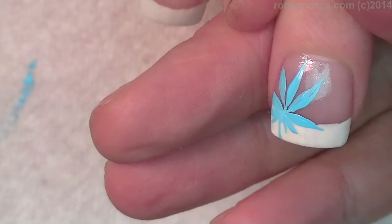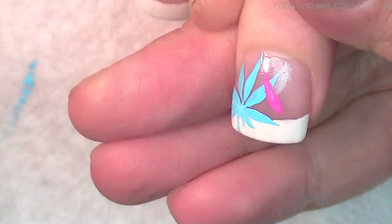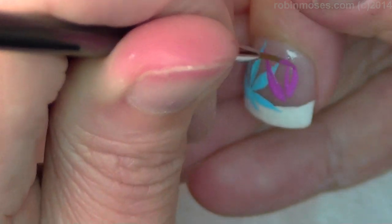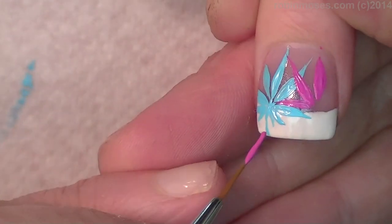Now I'm going in with pink — the blue is already dry — so I'm gonna do the same and I'm just kind of overlapping them with the three long ones, like this.